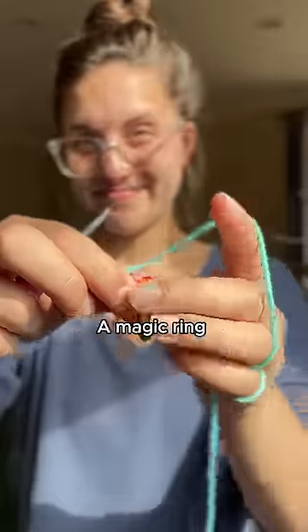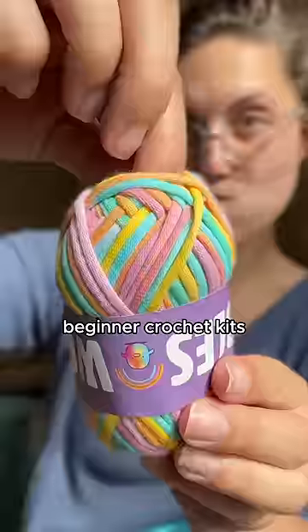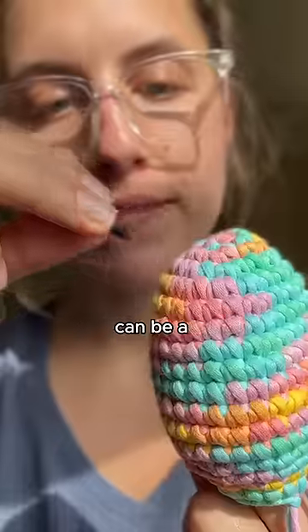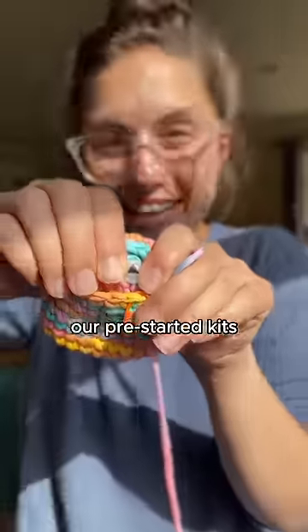If you're new to crocheting plushies, a magic ring is what you use to start every single one of your pieces. In our beginner crochet kits, we actually make your first one for you. This is because making a magic ring the very first time can be a little tricky, and to make sure you don't start off your learning journey with frustration, our pre-started kits let you build up confidence by learning basic crochet stitches before taking on the challenge of a magic ring.